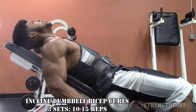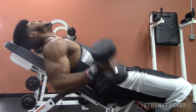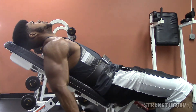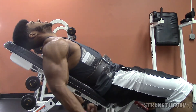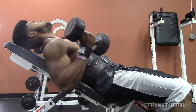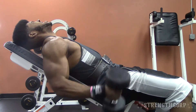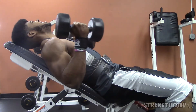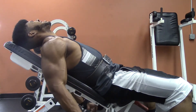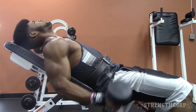Last exercise is three sets of incline dumbbell curls. What's good about this is it prevents shoulder flexion — you can see how the shoulder stays stable. That isolates the biceps and prevents you from cheating with your shoulders, which tends to happen with a conventional curl using an EZ bar or straight bar. With incline curls there's very little cheating if any at all. That's the arm workout — hope you enjoyed it, leave comments below.